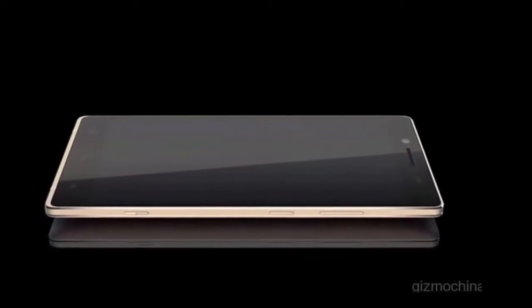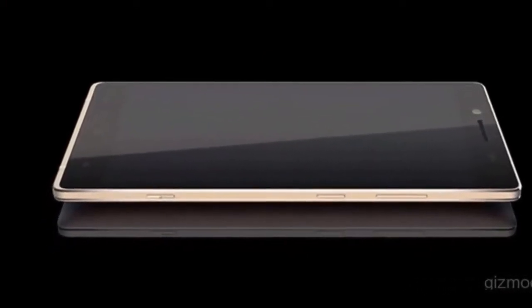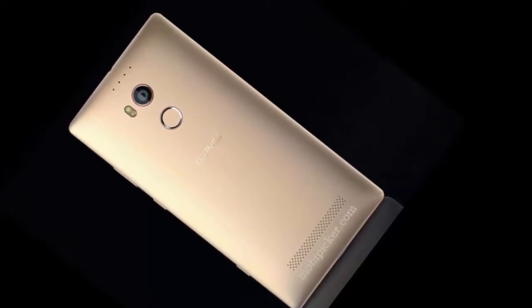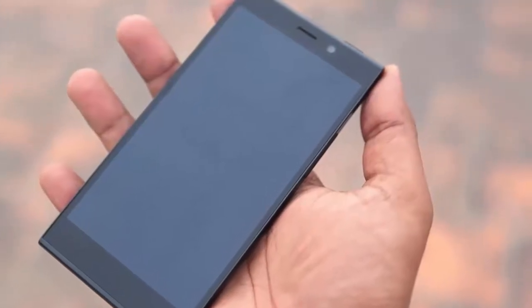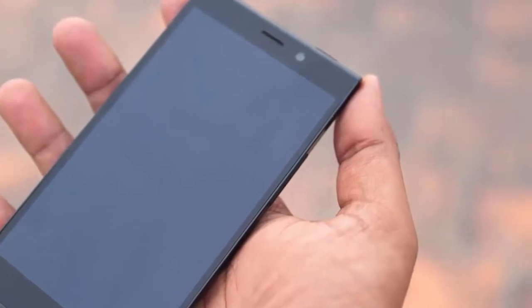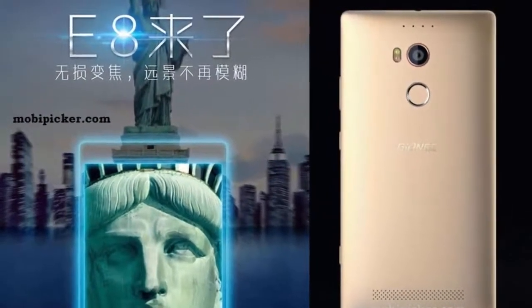Hello everyone, today I am going to show you the image of the beastly Gionee Elife E8, dressed up in gold. With a rear-facing camera that can stitch together a 100-megapixel image, a dedicated shutter button, and a true octa-core 2 GHz Mediatek MT6795 CPU under the hood, the Gionee Elife E8 is a handset that can get you drooling in no time.